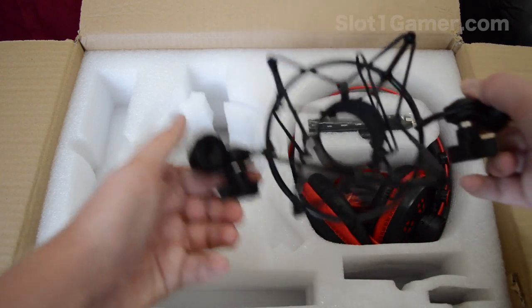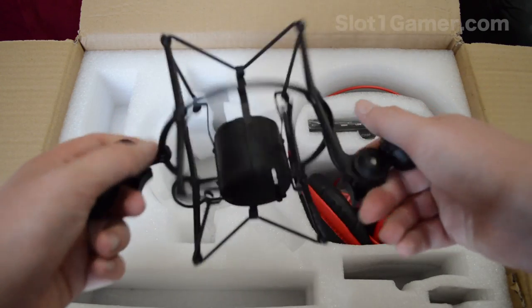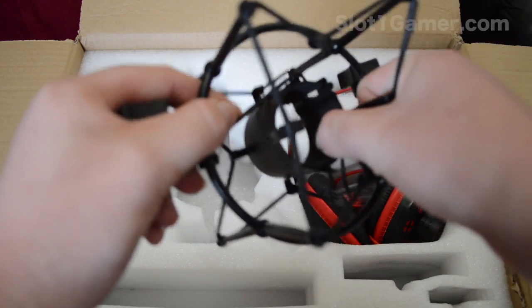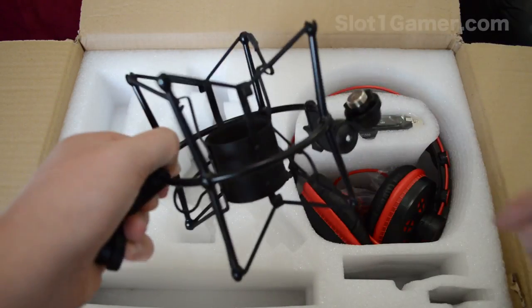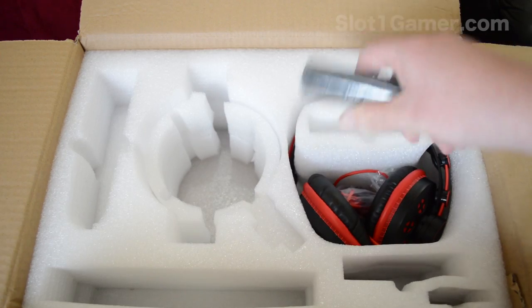This part looks like it goes into the desk stand, and it's got another piece to screw into it. The pop filter is all made by the same company by the looks of it, so everything should just clip together. I'll have to look up how to put the mic in the shock mount — I think it just slides in. The shock mount is there to remove any vibration noise from the desk.